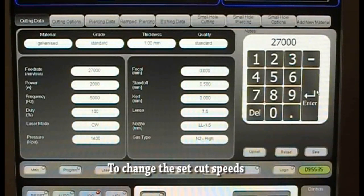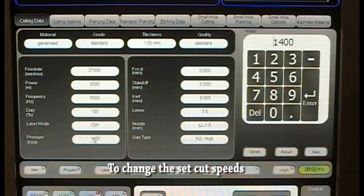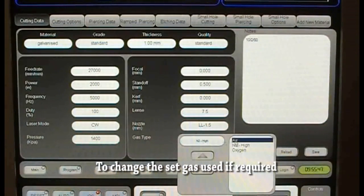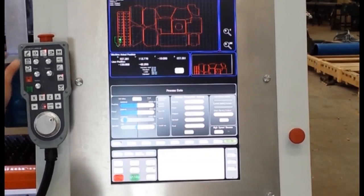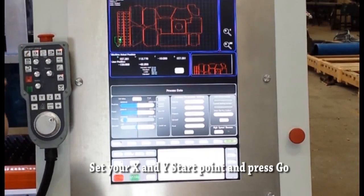Though if you want to make changes, you can alter your cutting speed, gas pressure, and gas type with a simple push of a button. Now all you have to do is set your X and Y starting point and press go to start cutting your nest.